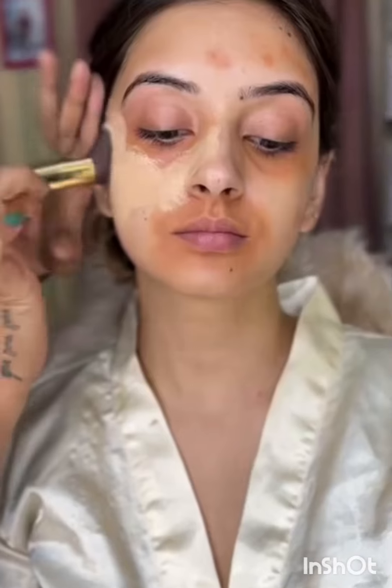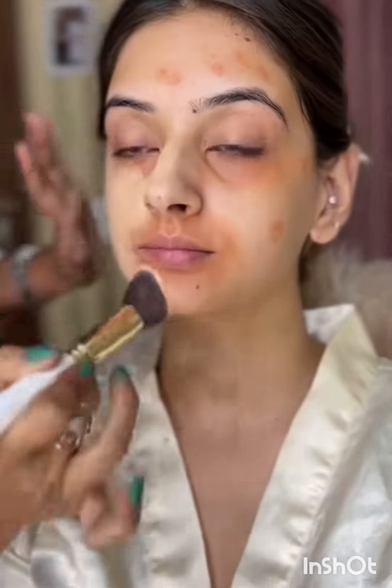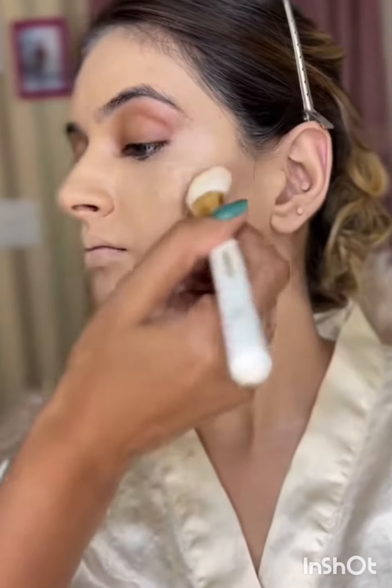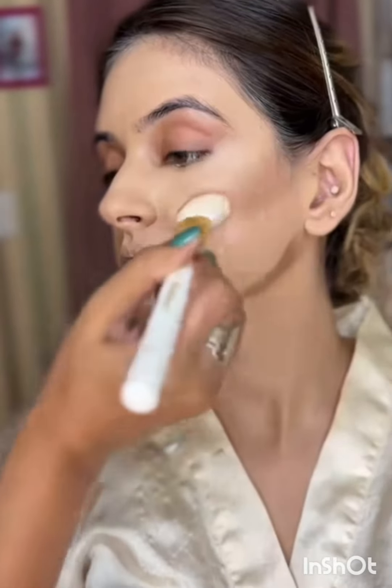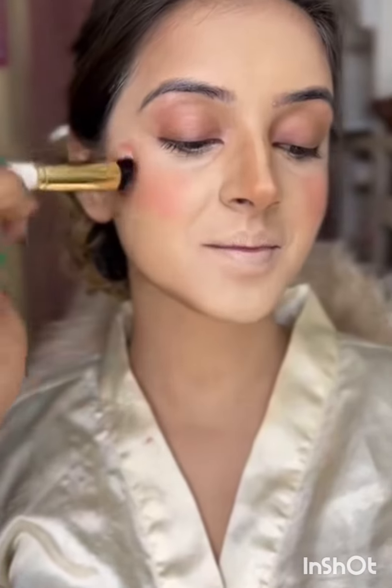Now I'm starting with the cream based foundation. I'm using a cream based foundation because for this sort of weather it's best to have something that is strong and long lasting, something that will not melt very easily. And now I'm just giving her face some more structure. She has a little bit of a flat structure around the cheek, so extra contouring would not go wrong.